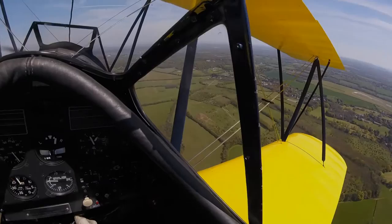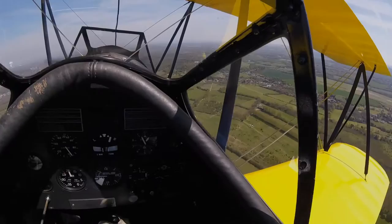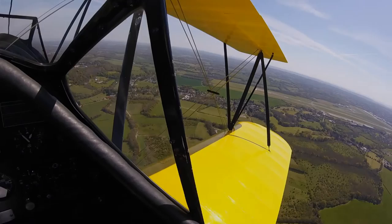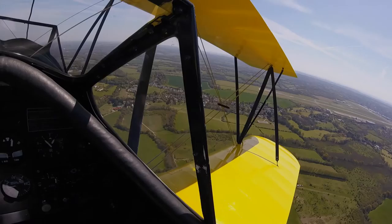The rate of descent is easily controlled by addition or reduction of power. The lack of direct forward visibility means that on a long straight-in approach, not only the runway but most of the airfield is not in view, so a sideslip is required. However, with the wind the way it is today, it is much safer to conduct a long graduated turn from downwind to final. This keeps the runway in sight as much as possible.